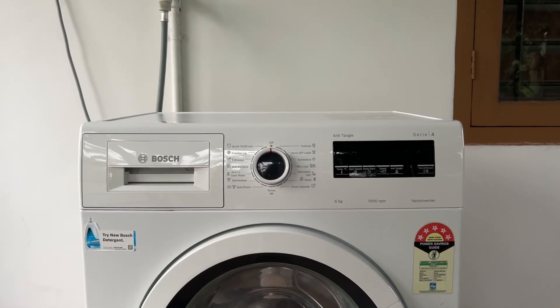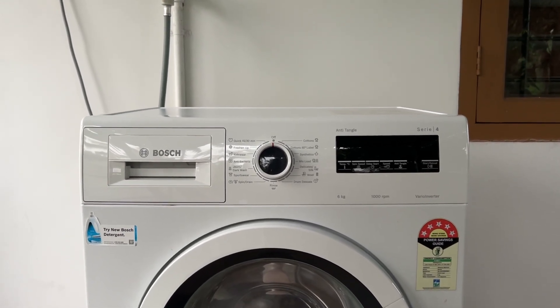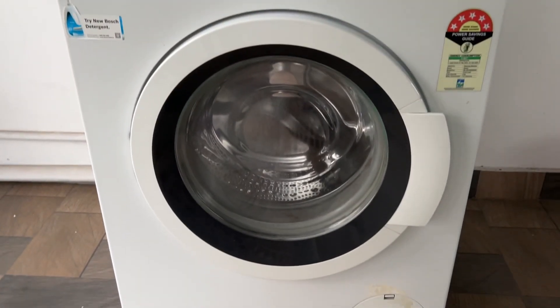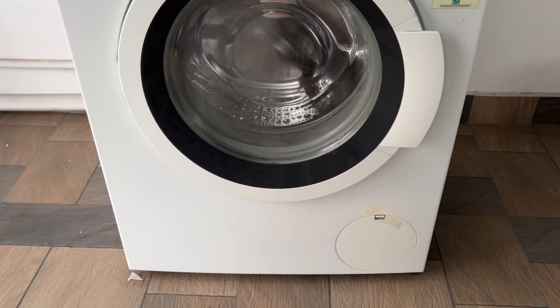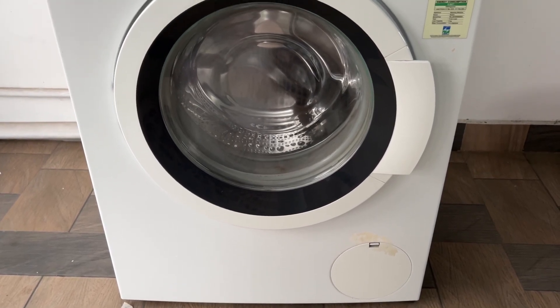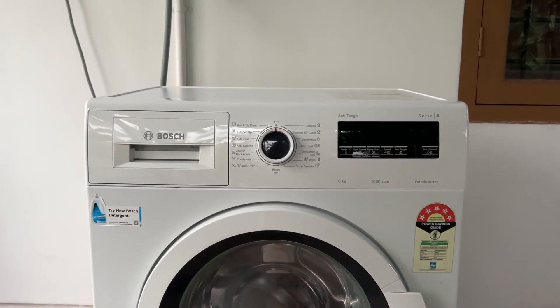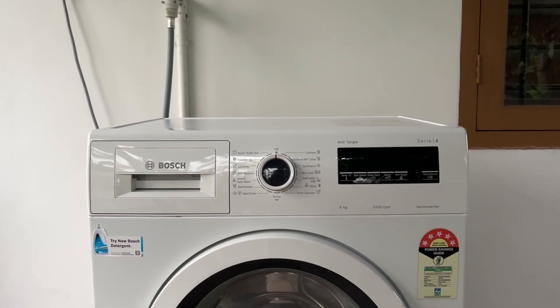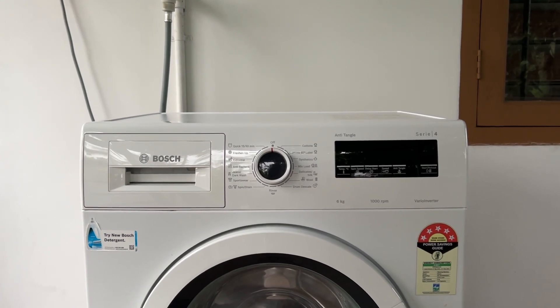2. Machine imbalance. If the washer is not sitting evenly on the floor, it can cause an imbalance that hampers the cycle's efficiency and leads to excessive noise. Adjust the machine's leveling legs until all four rest evenly on the floor, using a carpenter's level to check the washer's balance.